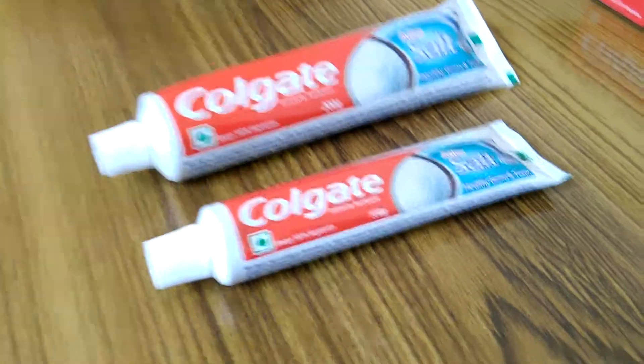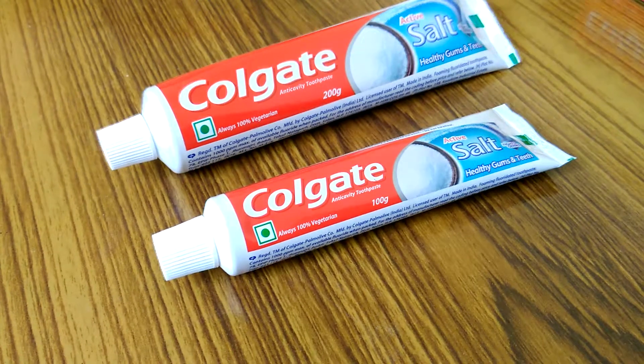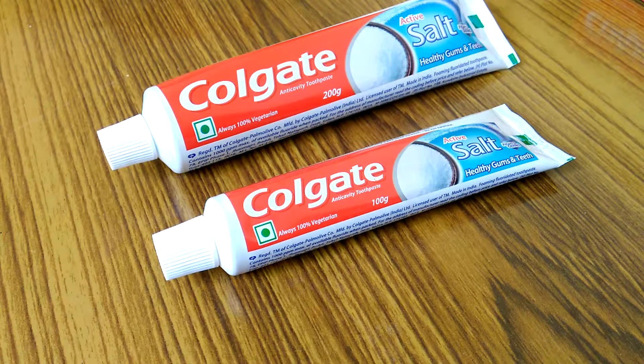If you want to buy this product, I'll give the link in the description — you can buy it from Amazon if you are in India. Don't forget to like, share, and subscribe to my channel. It's completely free of cost. If you have any questions, you can ask in the comment section. Thank you for watching, bye bye!